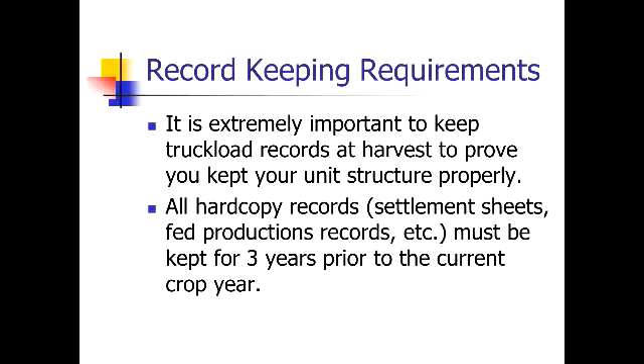The hard copy records — settlement sheets, fed production records, etc. — must be kept for three years as well. Settlement sheets aren't as critical because we can usually get those back from the elevators. But if you sell to a private party like a Hutterite colony or a neighbor, make sure you keep those records for each crop year somewhere easily accessible. Most importantly, no matter what other unit structure records you're keeping, at harvest it's important to keep truckload records as a way to verify your unit splits.